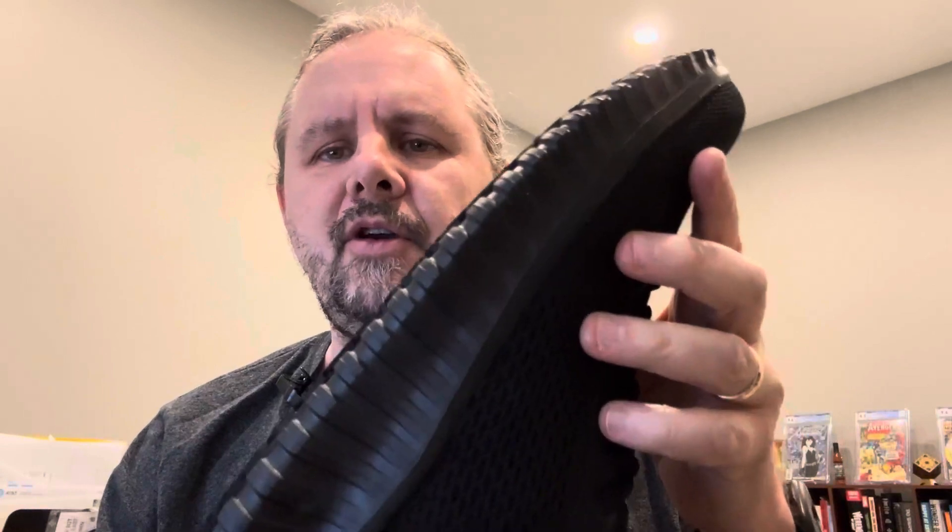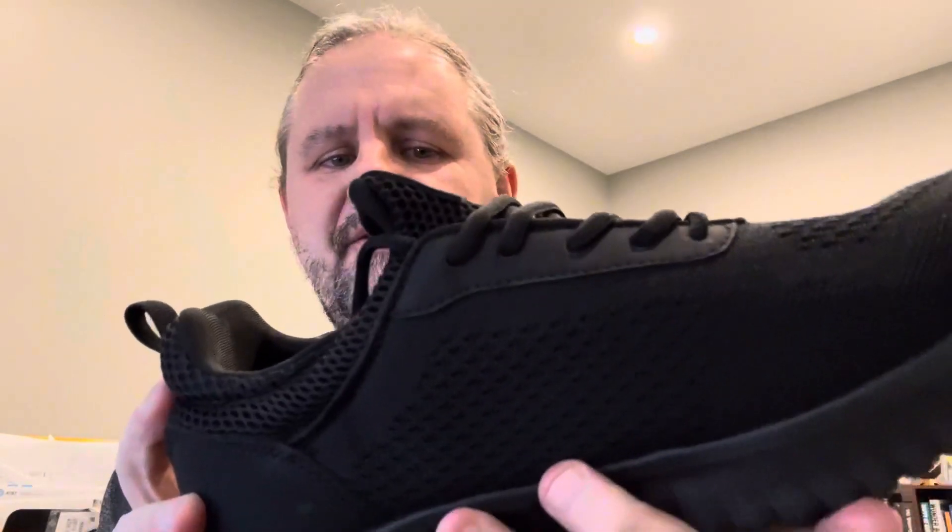Hey, what's up? So Bruno Marc sent me these work shoes for a review. I'm going to make a video with kind of a first impression. These are size 10 — these are the work shoes.